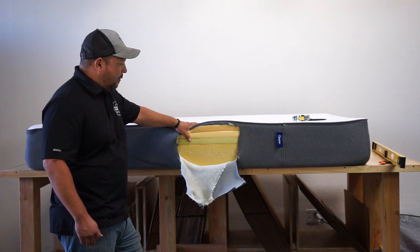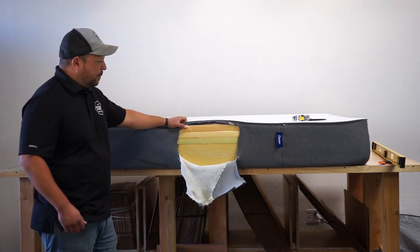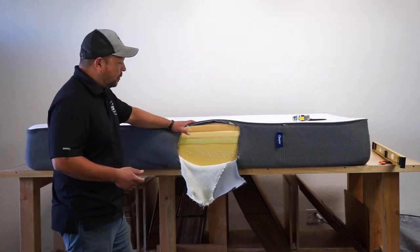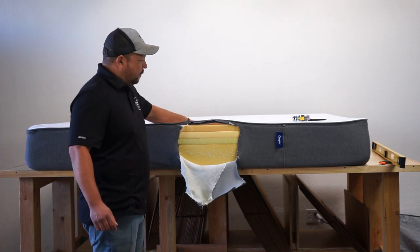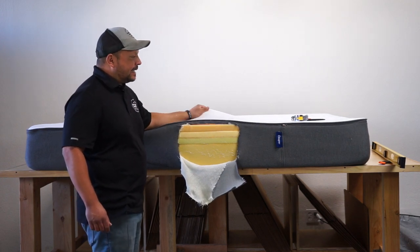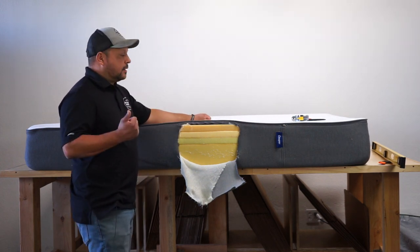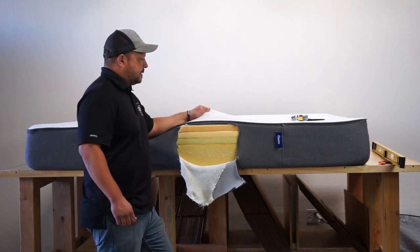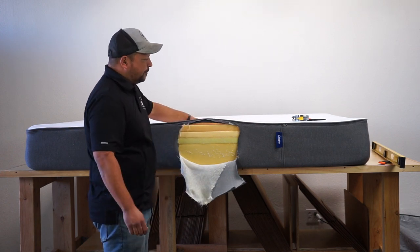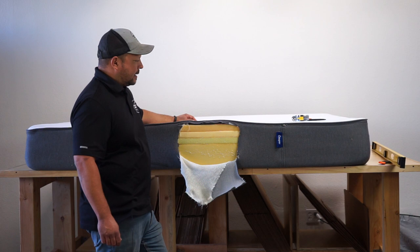We wanted to take it apart — I already had it cut open — and even though it has a zipper, I still like cutting it open. This is their all-foam model; the other two models are hybrids with some springs. Starting from the outside going in, we have a nice soft stretch-knit material. This is their 2017 version. They do have a different cover now, but this cover is decent — a decent weight with a pretty good stretch to it, which is nice when you have an all-foam bed so it can conform really well with the body.